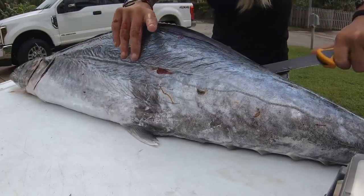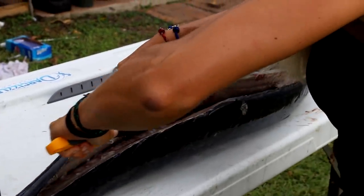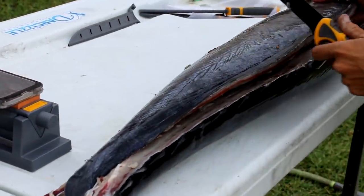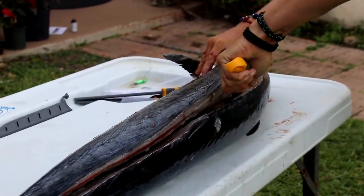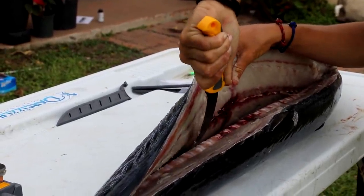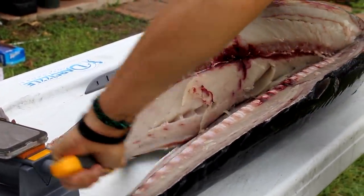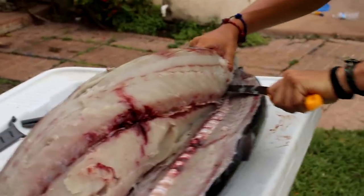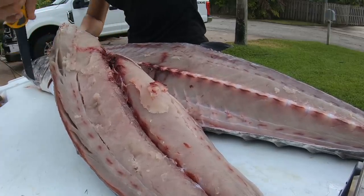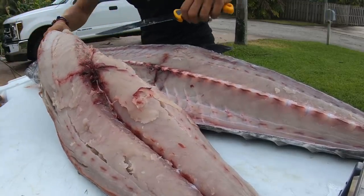Luckily kingfish don't have too crazy scales so they're very easy to fillet. The skin is ultra thin as well and the meat is not the firmest in the world — it kind of falls apart — so just make sure you have the fish iced down nice so that it's nice and firm when you go to fillet it. Go around that big backbone, angling the knife back down, getting all the meat as possible. I bled this fish too, so I try to get as much meat and blood out of them as possible — in my opinion that helps make the fish taste much better. Let's get this big old slab off.